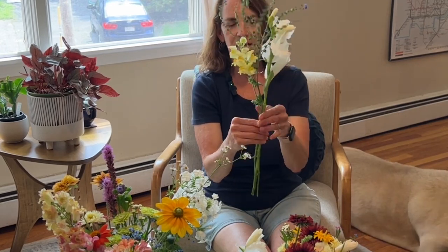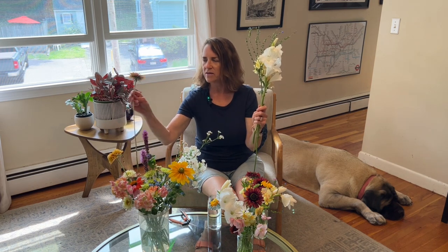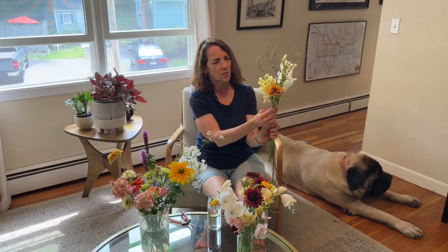The gladiolas and the snapdragons are kind of focal flowers. I'll put some more snapdragons as well — this one is pretty open but it's just gorgeous. This is going to be something I want to look good from all sides, so I'm going to keep turning it as I add to it. These are some Sahara rudbeckia which is absolutely gorgeous, so I'm going to add one of those.